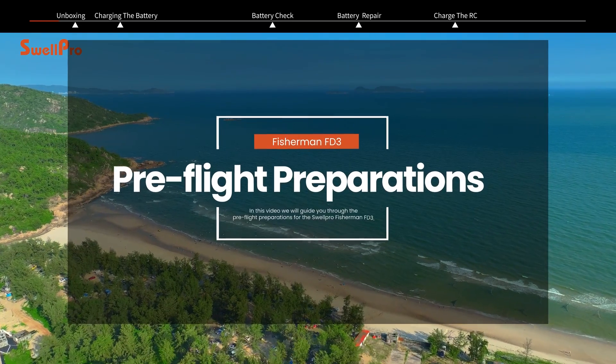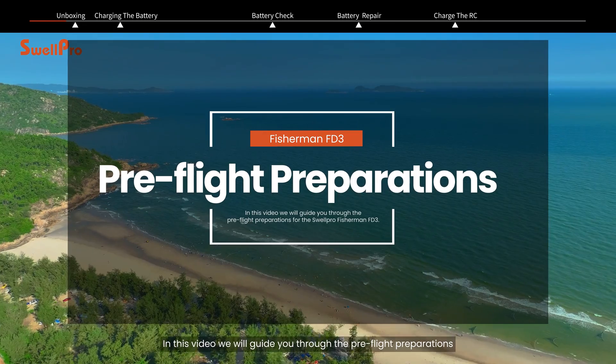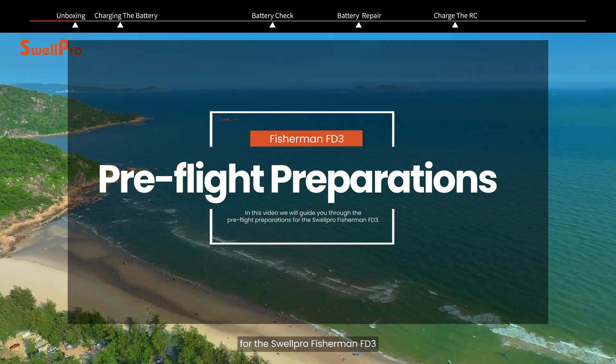Welcome to the SwellPro tutorial video. In this video, we will guide you through the preflight preparations for the SwellPro Fisherman FD3.